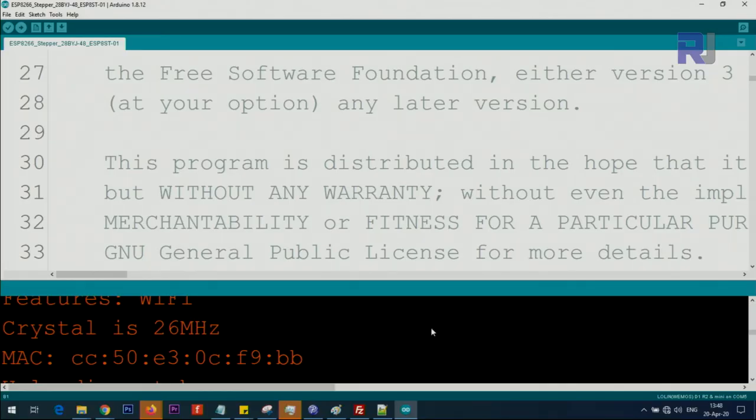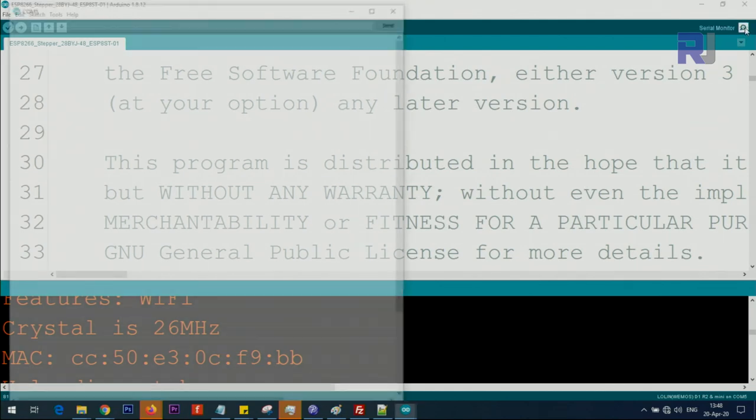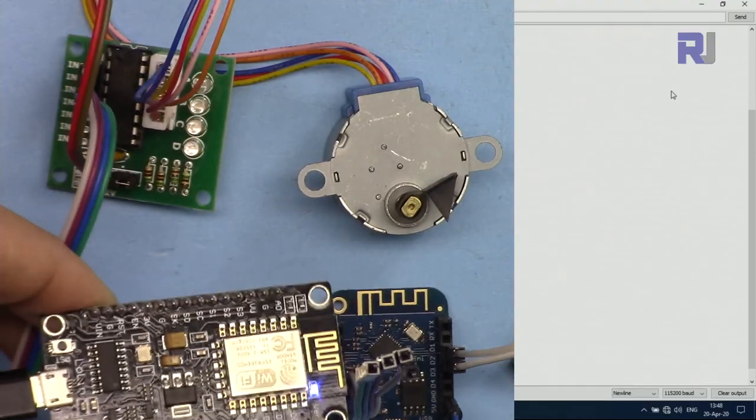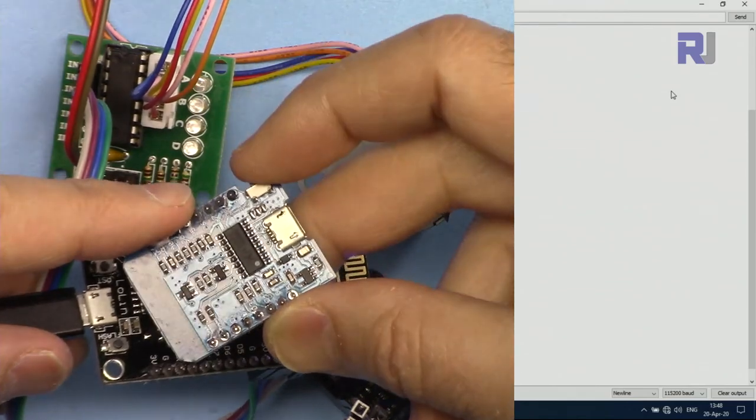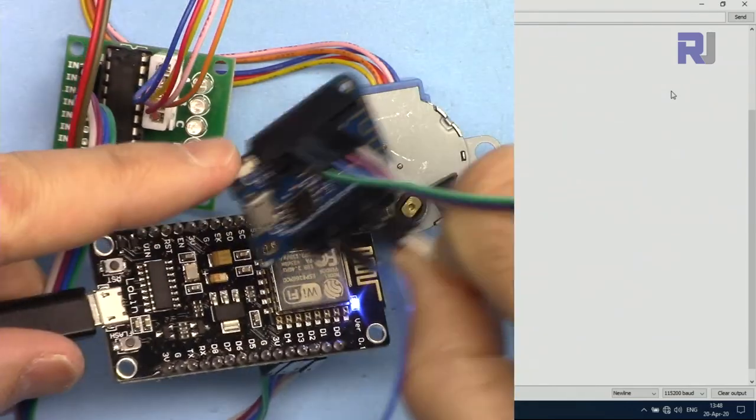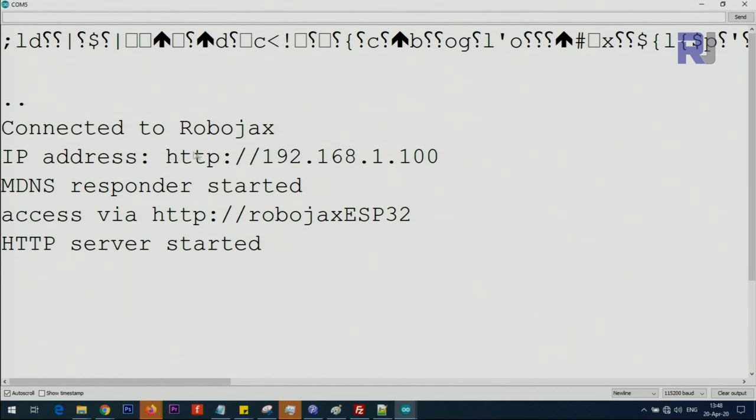Now let me demonstrate it. First you need to open the Serial Monitor by clicking the icon on the right side — a menu will pop up at the bottom. Make sure that in the lower-right corner you have selected 115,200 baud rate, otherwise you will not be able to see anything. Then press the reset button on the NodeMCU, or if you have the D1 mini, press its reset button.